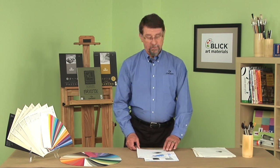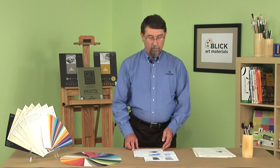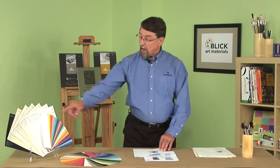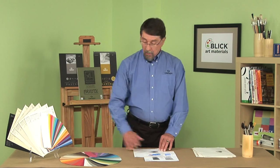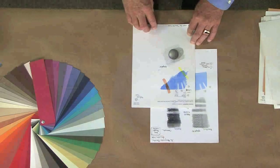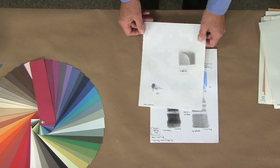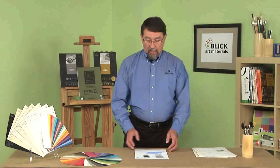Another paper which is very economical and used in many schools for a variety of techniques is Color Line. Color Line comes in 24 different colors, offering a textured side and also a smooth side.